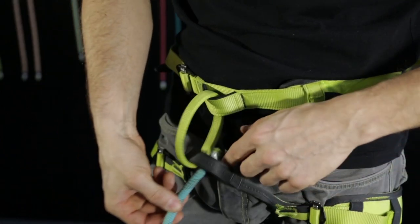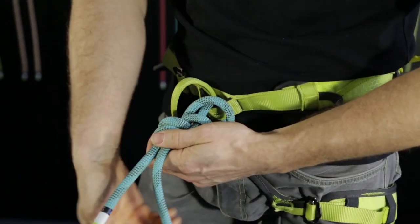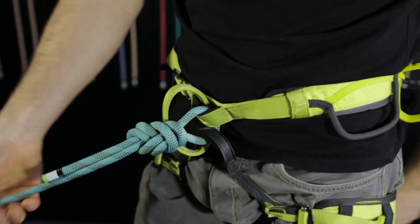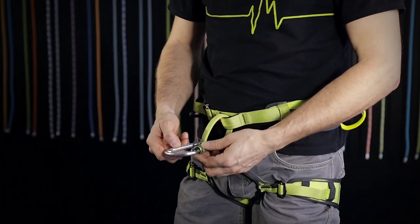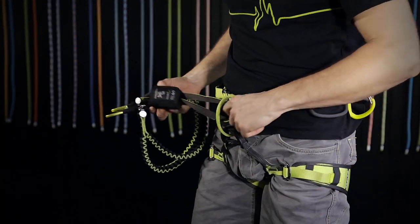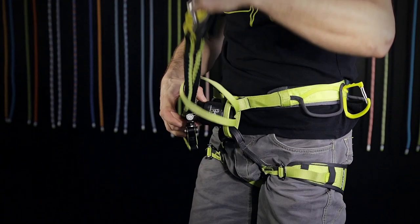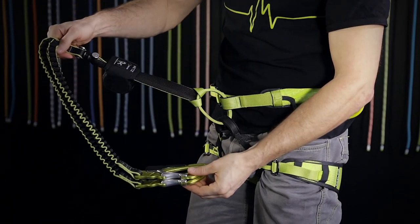Tying in on the J is allowed parallel to the tie-in point to the tie-in loop, or directly through the tie-in loop. Carabiners, for example for belay devices, can be clipped through the tie-in loop. Via ferrata sets can be girth hitched through the tie-in loop as well.